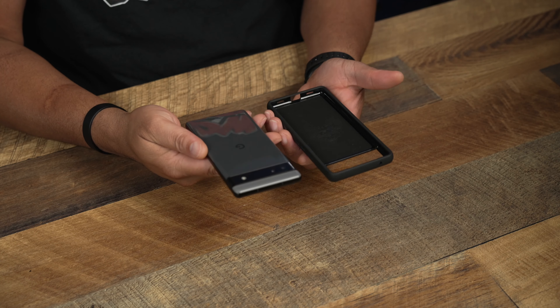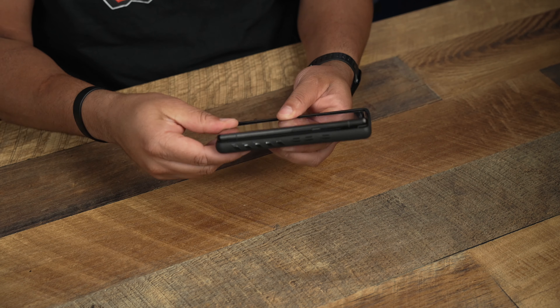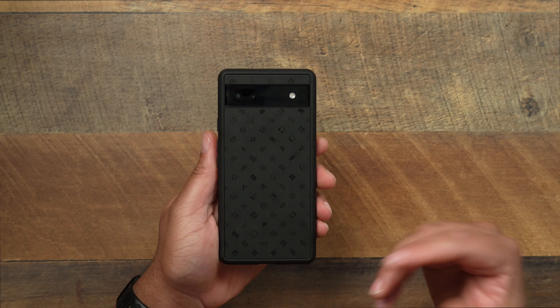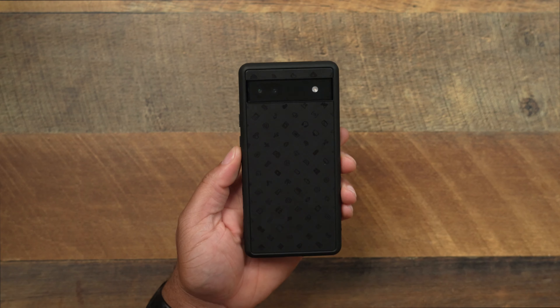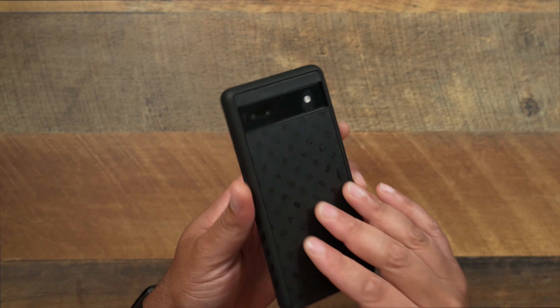So let's go ahead and bring over the Pixel 6a. I've got it in the charcoal color, so this is going to be kind of stealthed out. Let's go ahead and pop it on. And you already know, when it comes to the dbrand grip, it is definitely one of the best fitting cases on the market — it doesn't matter what device is out there, it's going to always fit like an absolute glove.